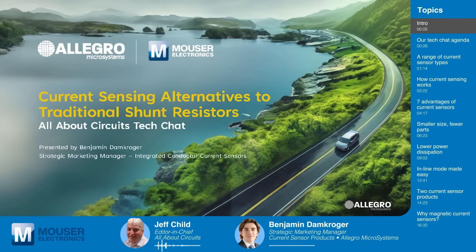Welcome to Tech Chat, sponsored by Mouser Electronics, where we chat with engineering experts about the latest technical innovations that are shaping and reshaping our world. Today we welcome Benjamin Damkroger, Strategic Marketing Manager for Integrated Conductor Current Sensors at Allegro Microsystems. Welcome to Tech Chat, Ben. Hey Jeff, great to be here.